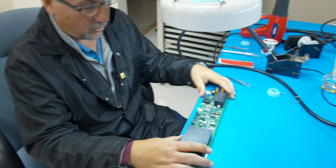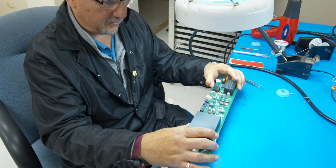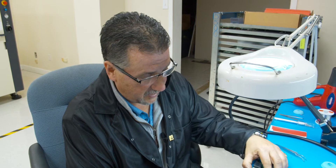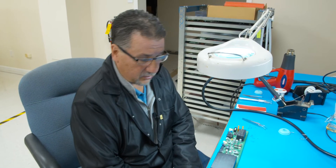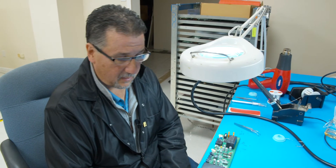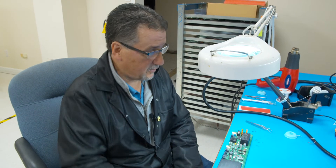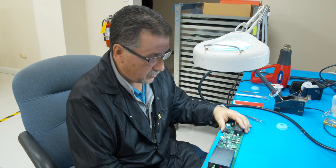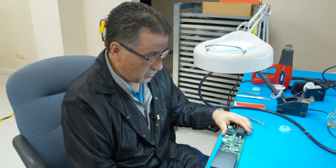You can also put a board heater underneath this if you want to speed up the process — that's fine. This board is not very thick and we can get away with just using the hot air rework station, but if you wanted to use the board heater underneath that's no problem. Make sure you're grounded as I am — I have my static shoes and my wrist strap. This takes about 30 to 45 seconds to pull the leadless IC off.